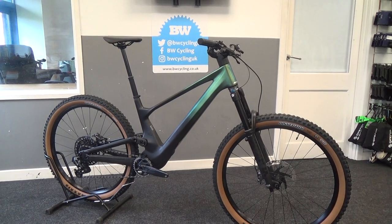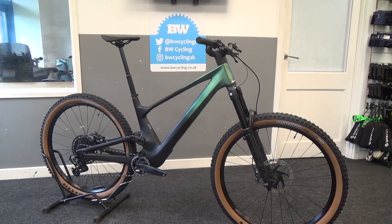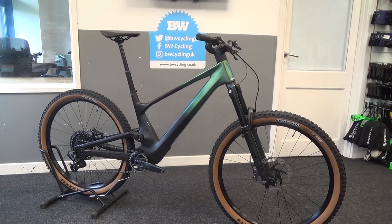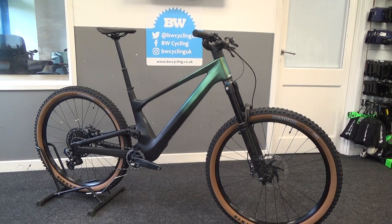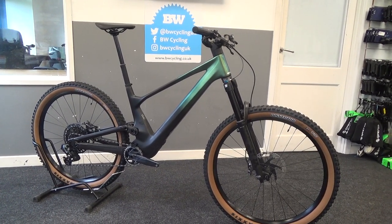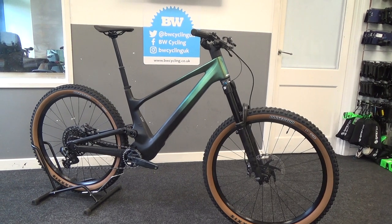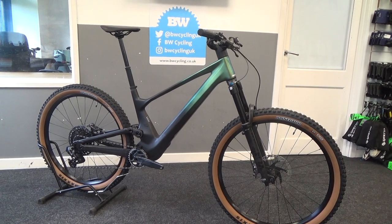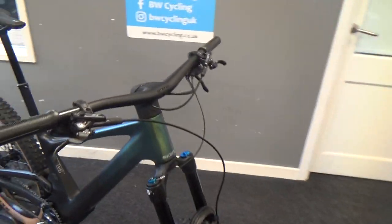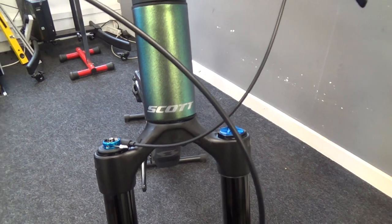Welcome to a BW Cycling first look video for the all-new Scott Genius, new for 2023. This is the 910 model, which has 160mm travel up front and 150 at the back. It has a carbon front triangle with an alloy rear. It comes in a nice green color with silver decals at the front and top tube.